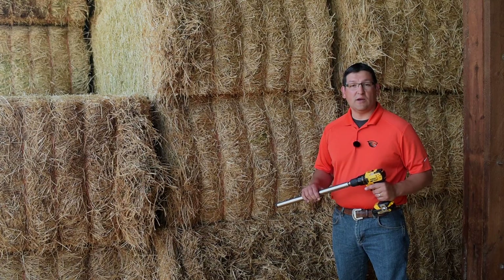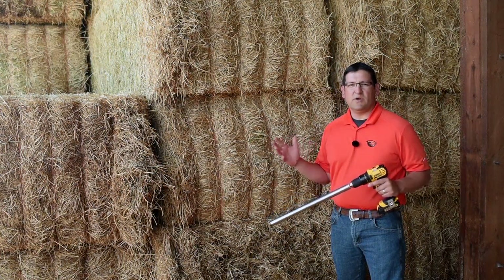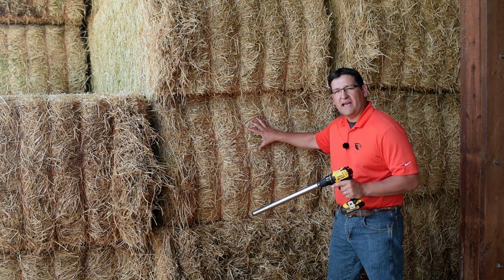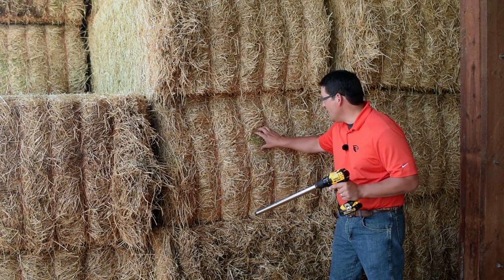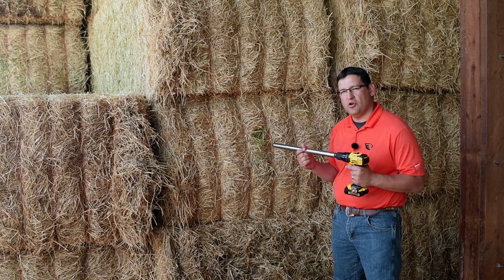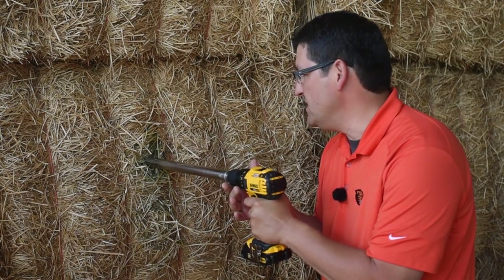It's important to take a representative sample of the lot of hay. To do that, go to the flat side of the hay bale, go down about half an inch, and place your hay probe in the middle of that flat side. Then push the probe in about 12 to 18 inches.